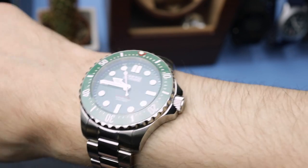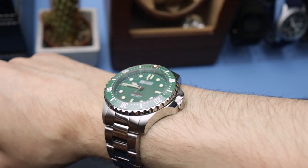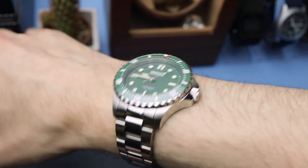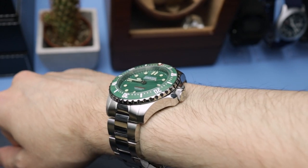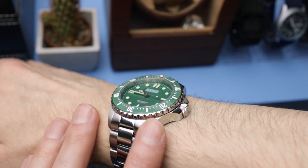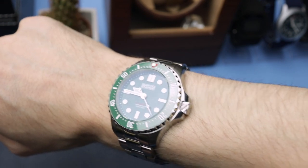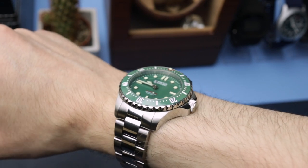The weight is not bothersome either — it's definitely not a super thick or heavy watch. It's nicely balanced, with a lot of weight in the bracelet as well, so it doesn't feel top heavy or wear too high. The bracelet conforms really nicely to the wrist because of its good articulation. I'm very impressed with how this conforms to the wrist — it's probably the most comfortable watch of this style I've ever reviewed.